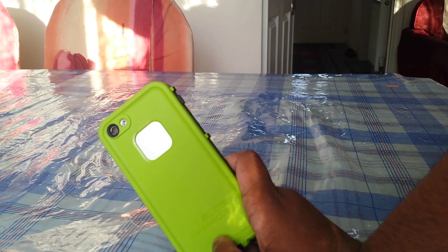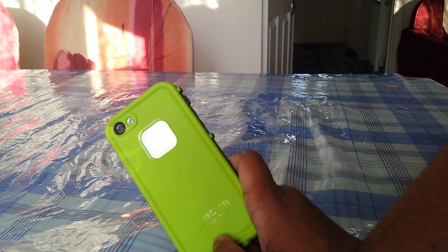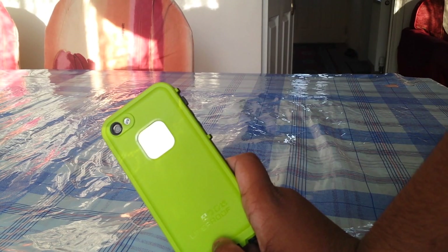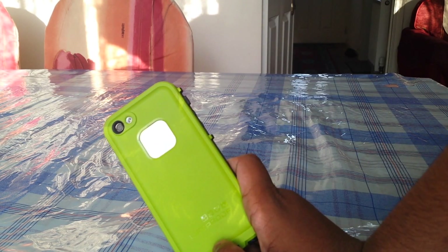This is Mel here with Tech From My Perspective reviewing the Lifeproof FRE case. If you enjoyed the video make sure to leave a like, subscribe, and comment on the video. I would like to thank Lifeproof again for sending this case out — it wouldn't be possible without them. And I'm out. Peace.